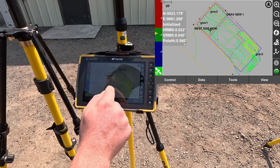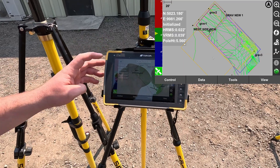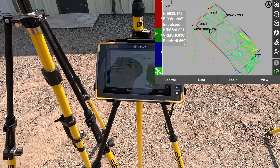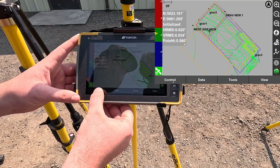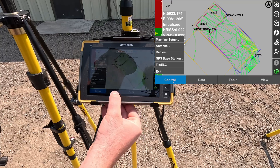Here we have the Topcon FC6400 with Pocket 3D civil software. Here's the main menu — we have our 4K job loaded on it as well. You've got a cut/fill light bar on the left side, northing/easting/elevation, your position quality, and pole height. The bottom is going to be all your control settings — where you change your receivers, any radio settings, base moving, anything like that.